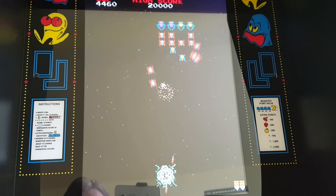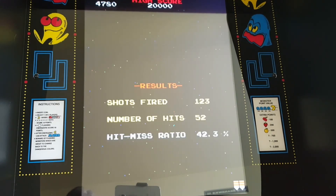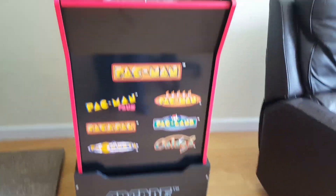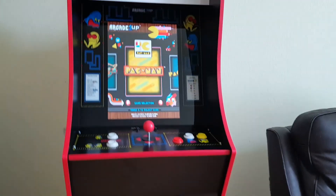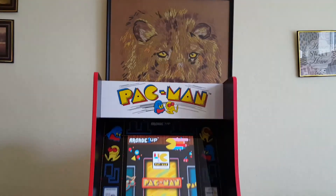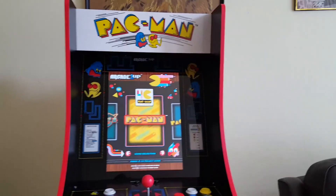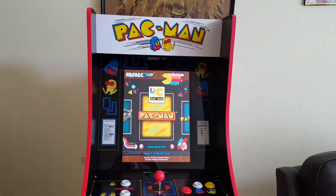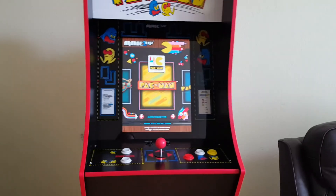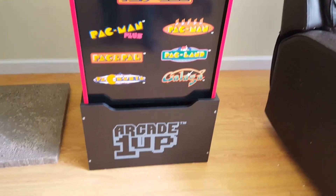So those are the games on here. Next I'll show you what it looks like when we put the riser on. I put it on the riser and it's much better that way now — except now we're covering the nice linen picture that my grandma made. All right, you guys, I'm gonna go have some fun playing this. We will see you next time. Thank you for watching. Please like and subscribe. Bye!